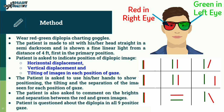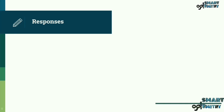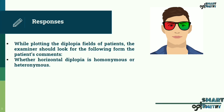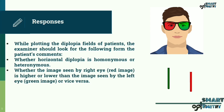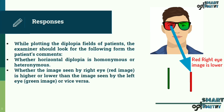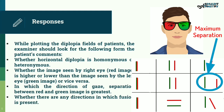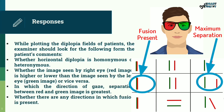The patient is questioned about diplopia in all nine positions of gaze. While plotting the diplopic fields, the examiner should look for the following: whether horizontal diplopia is homonymous or heteronymous; whether the image seen by the right eye (the red image) is higher or lower than the image seen by the left eye (the green image) or vice versa; in which direction of gaze the separation between the red and green image is greatest; and whether there are any directions in which fusion is present.